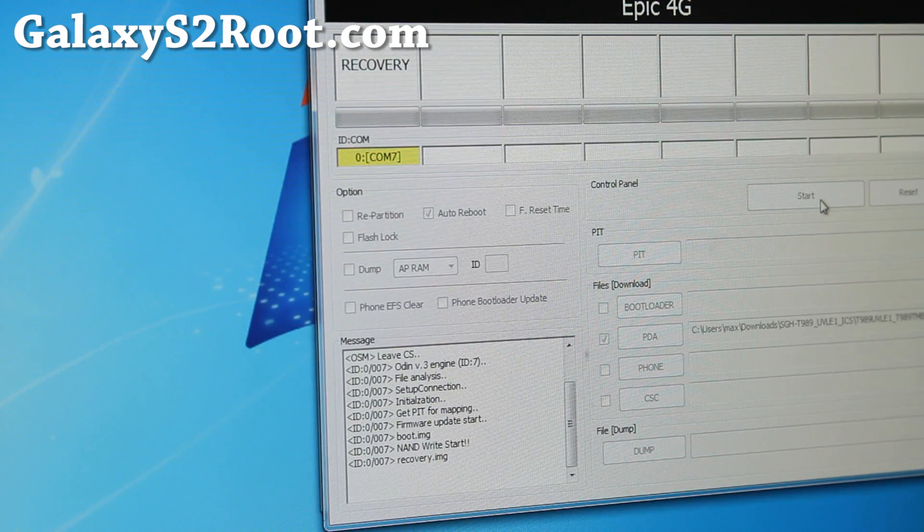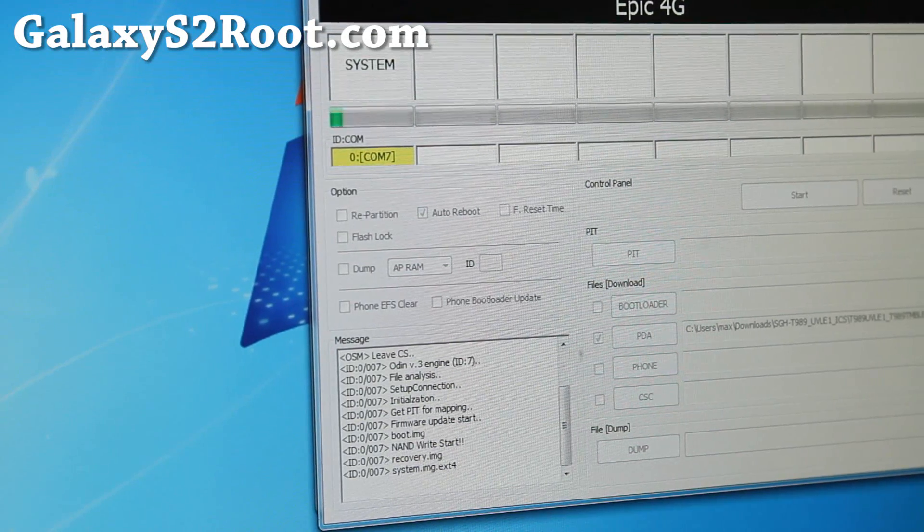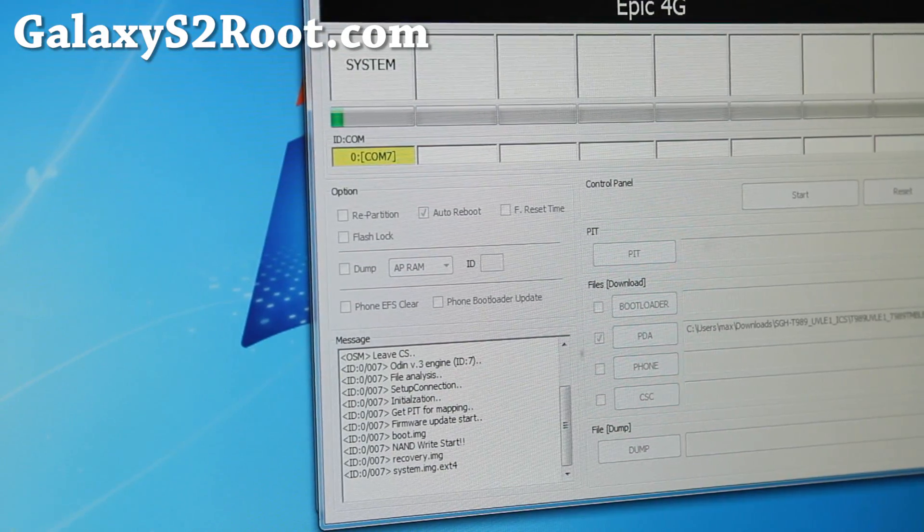Just let it sit and it'll actually install everything. It's probably going to erase everything on your system unless you have a stock system — I'm not sure, I'll have to find out. Anyway, the installation is running. I'm going to take a break and I'll be back in about 10 minutes. I'll leave the video on so you can fast forward and still see it's working.